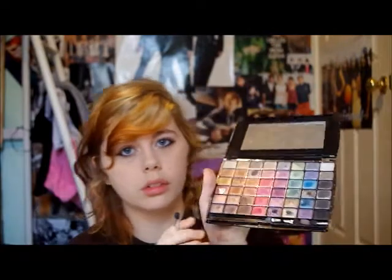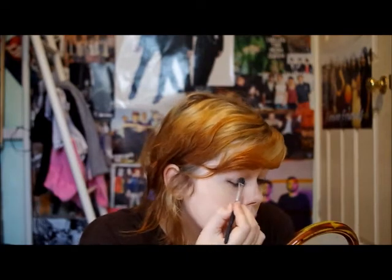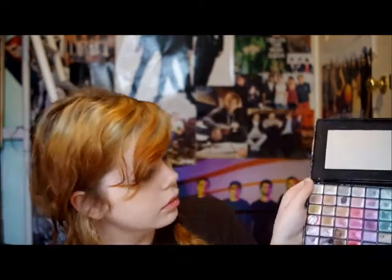Next I have my D-V Eyeshadow Palette, with the standard eyeshadow brush. I am going to be taking a light brown, which is just going to be applied all over the eyes, and also on top of the wing a little bit, like in Jenna's look.